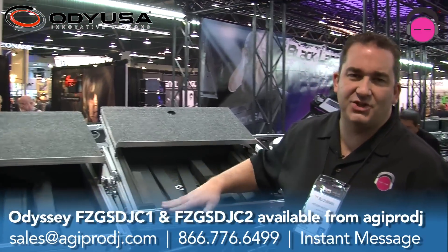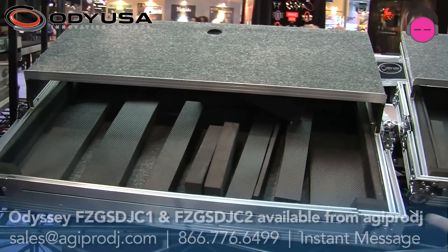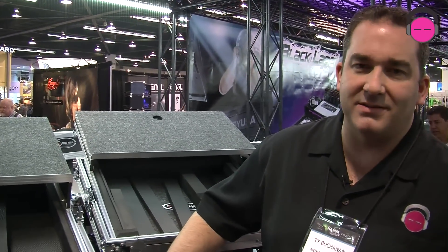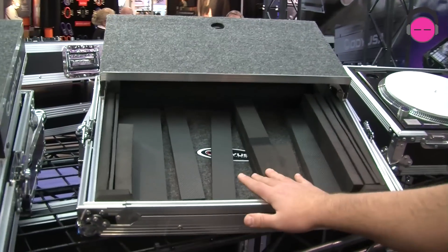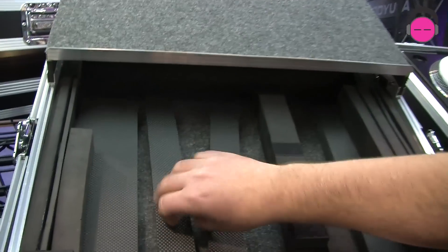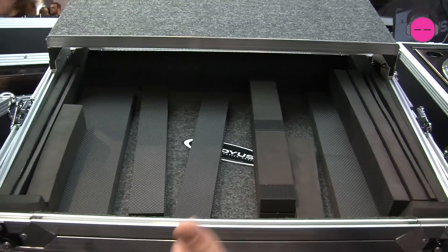We're looking at the FZGS DJC1 and DJC2. Now, everybody knows right now in the industry of DJ equipment, the controllers come and go — they have a life span of 6 months to a year, maybe 14 or 15 months. But if you buy one of these Odyssey controller cases, these are designed to fit different size controllers. There's a small model and a larger model, and they include all kinds of different foam inserts that you can use to foam out the case and make it fit a different size controller.